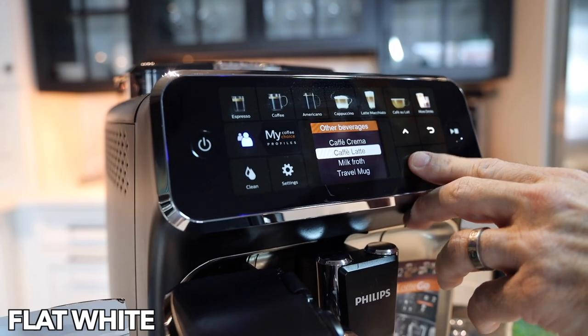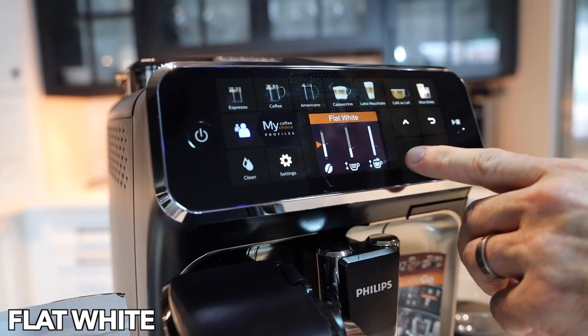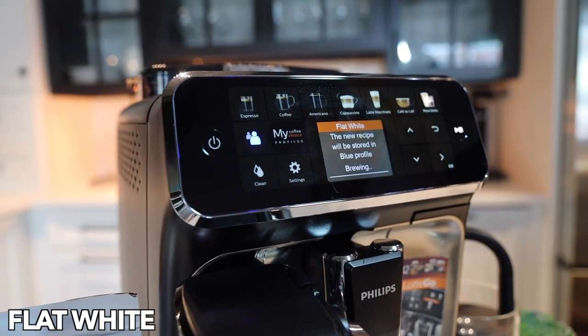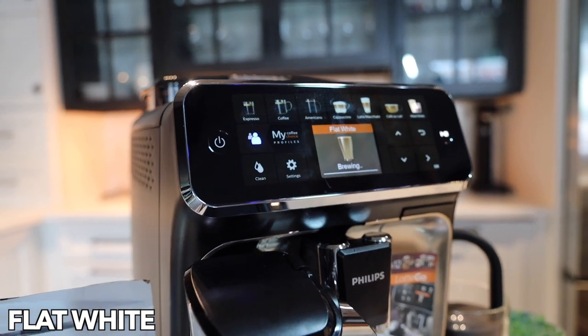Flat white is espresso with micro foam. It's tough to get a good microfoam on some super automatics, but the flat white really has the espresso as the dominant flavor. In this flat white you're actually getting a double shot of espresso.